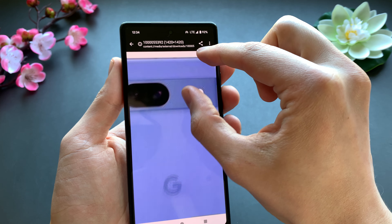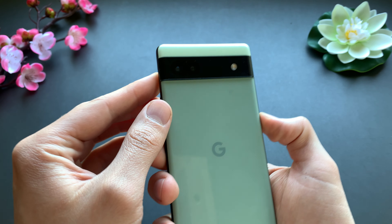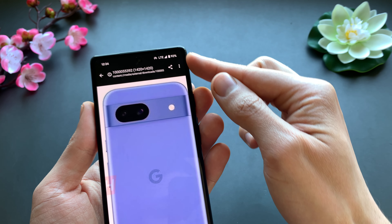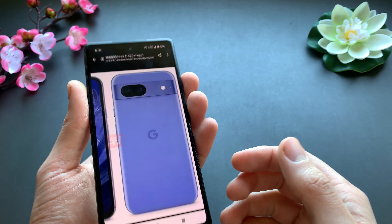You will get a somewhat different camera bar, and when you compare it to the older ones it will look quite different. The corners will be more rounded, giving it kind of a round phone look, which should look pretty good.